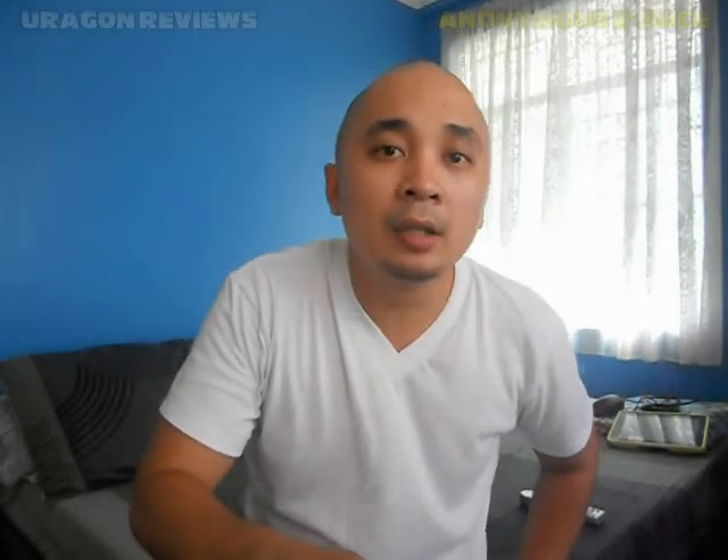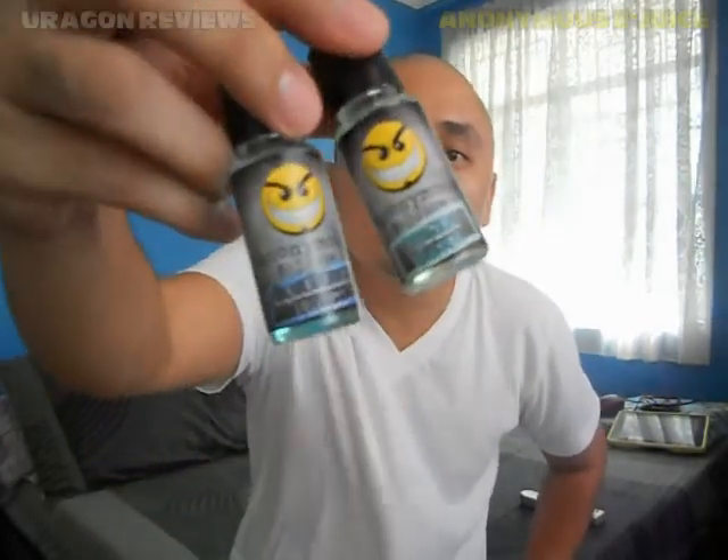Hey guys, Brian here, also known as Aragon Vapor, and today I'm back for another review. This time it's all about anonymous e-juice, and this review is intended for all the budget-minded vapers out there.